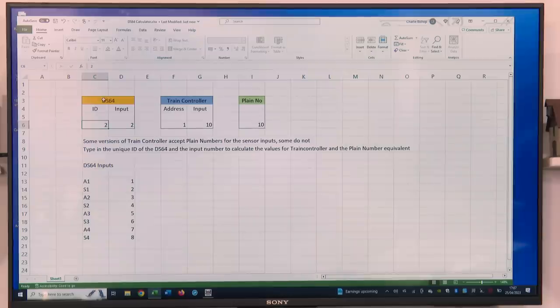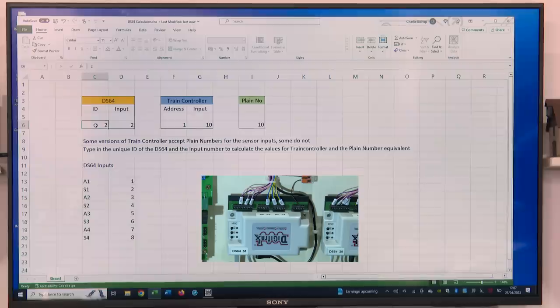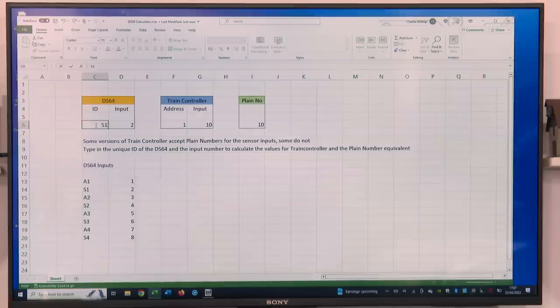So how do you do it? Your DS64 input number — the number you've given your DS64 in programming — mine was 51. Then you have an input number, and for this point it was on A3 and S3 which is 5 and 6. I put 5 in here, and when I click away the answer is address 26, input 5. The plain number, should you need it, is 405. The next one was S3 on terminal 6, so I put 6 in there — click away — and the address is 26, input 6. That is us done.